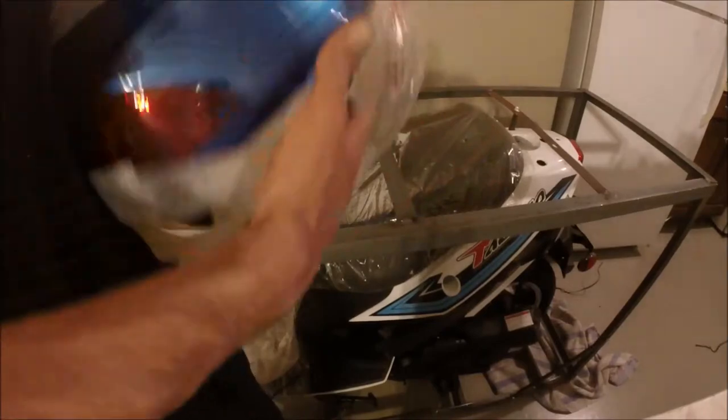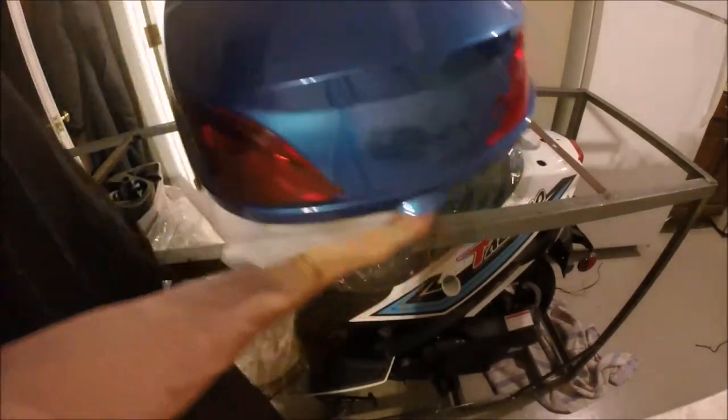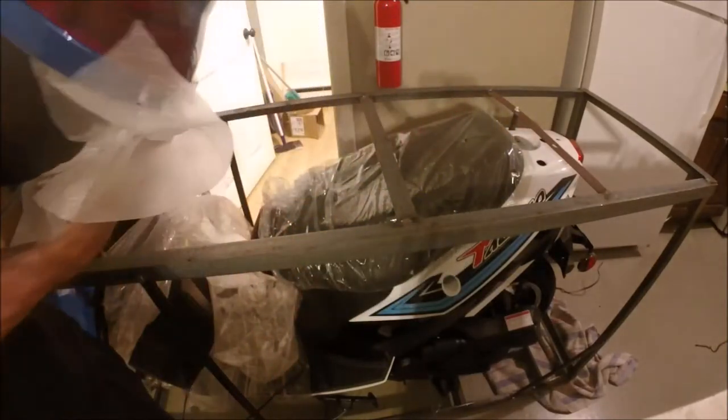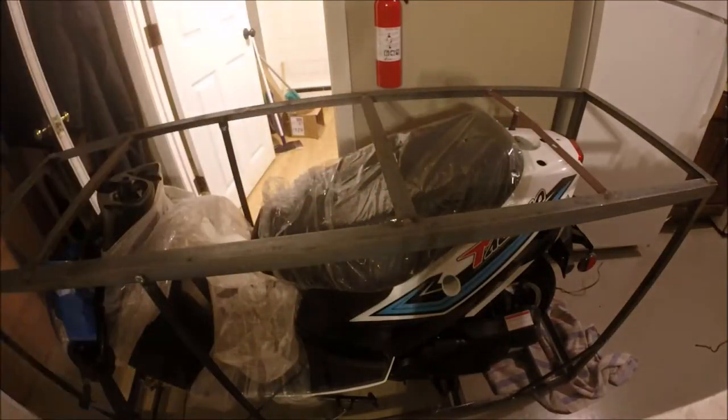Here's the trunk that goes with it. It's got keys to lock it, and these aren't really lights — they're just reflectors. Once I open the trunk, there's the front fender that goes over the front wheel, a couple of reflectors on the side, and then there's some brackets and hardware inside the trunk that you use to mount the trunk on the back of the scooter.